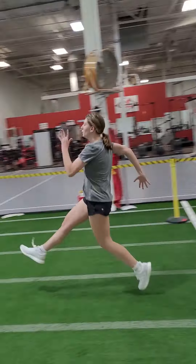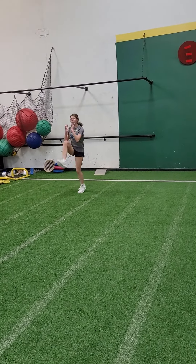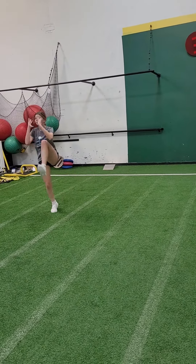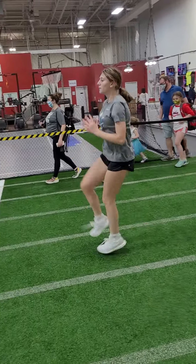Quicker. C skip, here we go. Move your arms like you're running. There you go. Don't turn your shoulders.